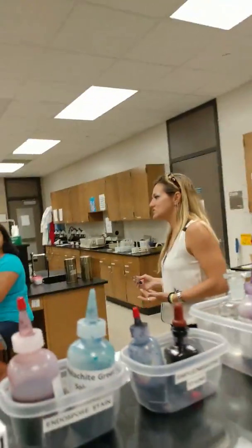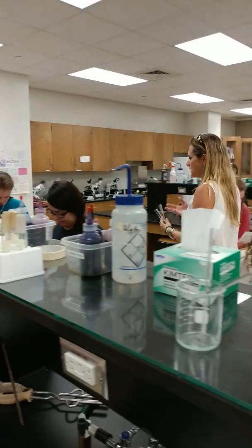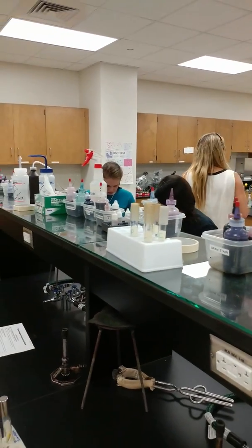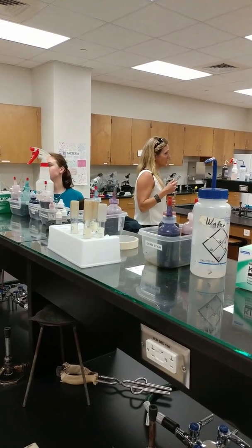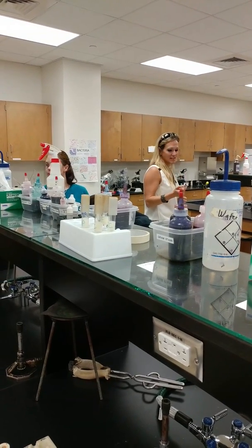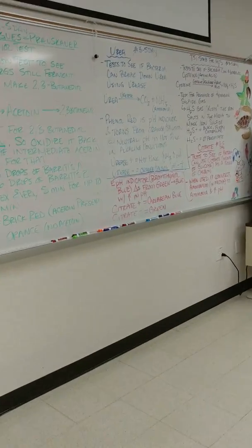This is the citrate test. This one is unique in that we use a citrate slant media, but in that media we have both a reagent and a pH indicator. Our reagent in this case are ammonium salts — ammonium, NH4 — not ammonia.